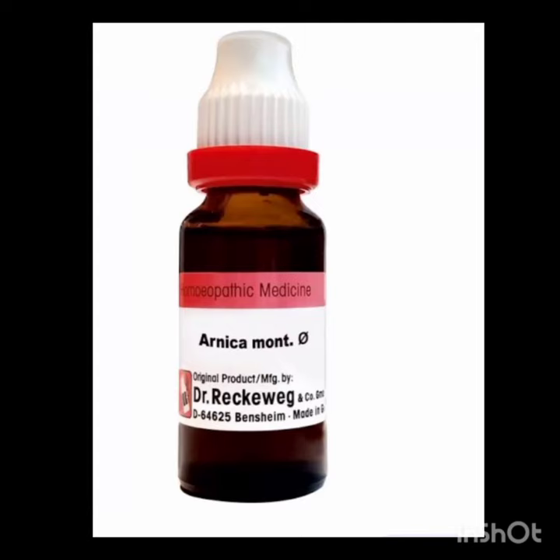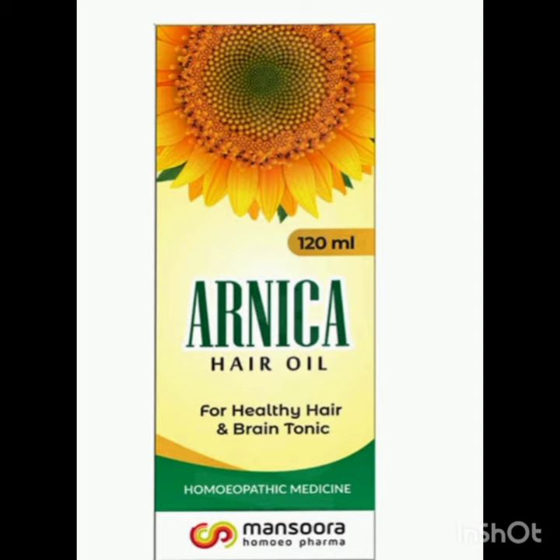Hi dear friends, if you have a problem in your scalp, Arnica montana is the best. For hair oil, use the mother tincture form — two drops in the morning and two drops in the evening. You can use the hair oil for six months. This can give you long hair and smooth hair. Use it practically and you will see the results in six months. Thank you so much.